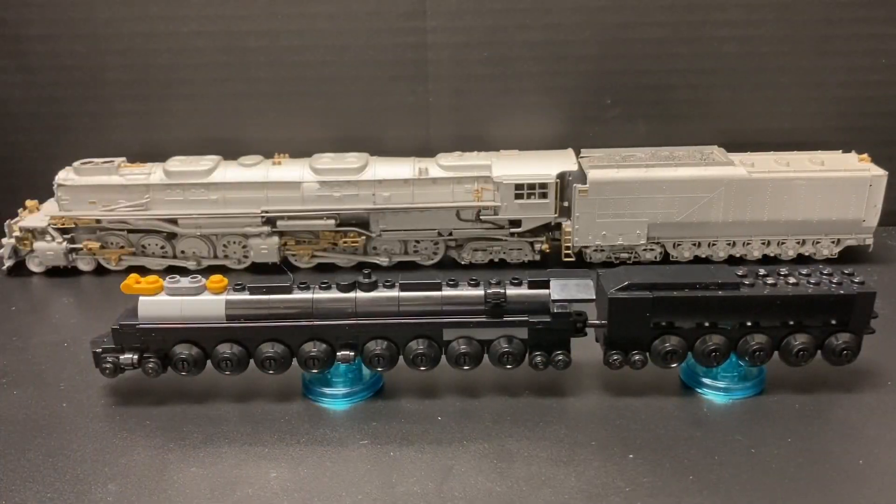All right guys, here is the finished big boy. That stunt motion, hopefully it wasn't too fast for y'all.